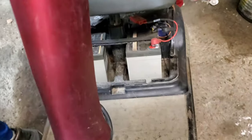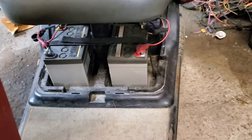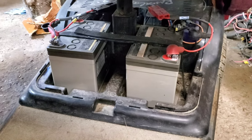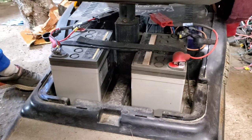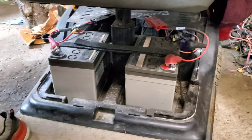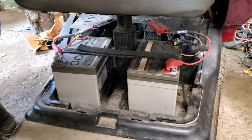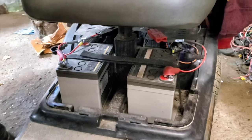The other thing is this came with a working set of batteries. One is older and the other was recently replaced. They are AGMs, so we're going to have to figure out charging for those, because I don't expect the 24-volt ESC will be able to handle them.